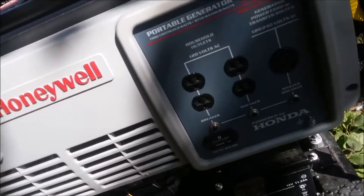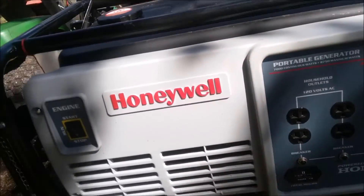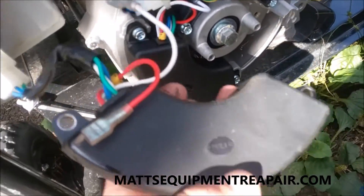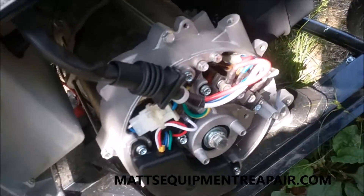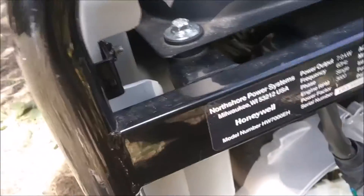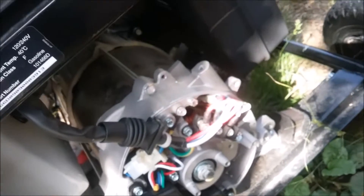Generac told me they couldn't guarantee which parts would cross over and which ones wouldn't, but the regulators they used on the old North Shores and the Generacs are apparently exactly the same, because that bolts up just fine. I'm going to do a couple other tests to make sure the output's right, but I think we're good to go.